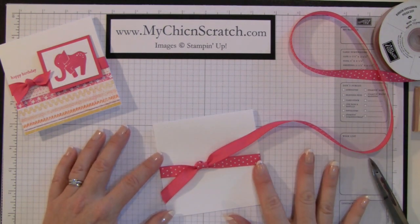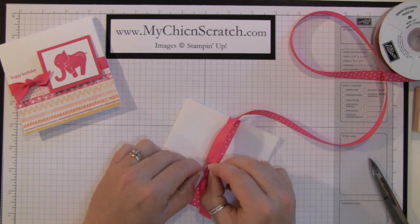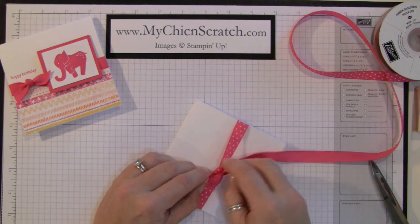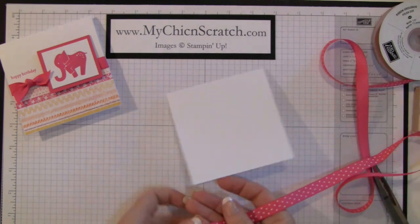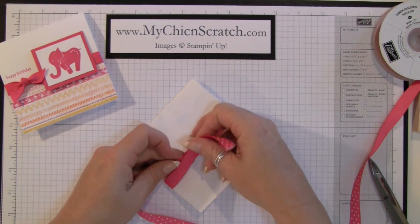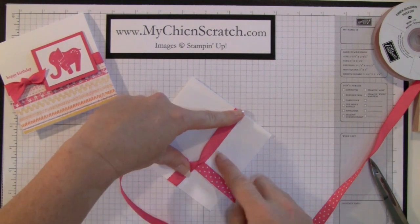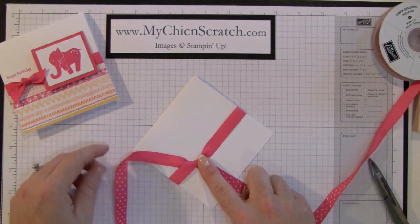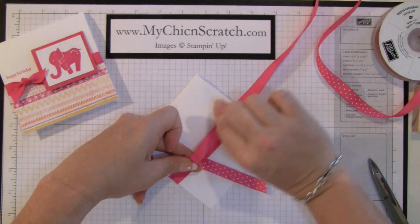Instead of showing you how to make the dots show, it's going to be easier to show you how to not show the dots. So you start out like that — this is how it looks — and you're going to take this piece and flop it over that direction.